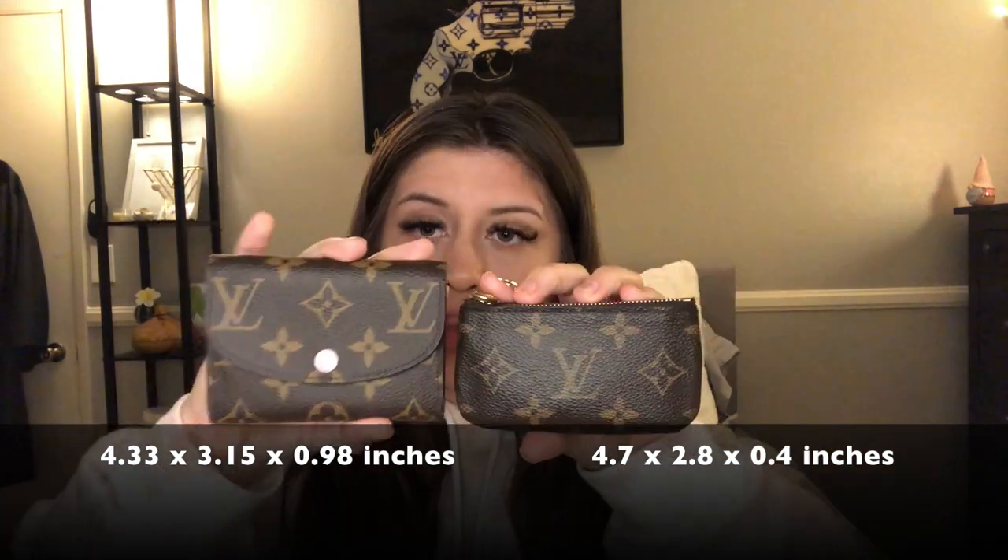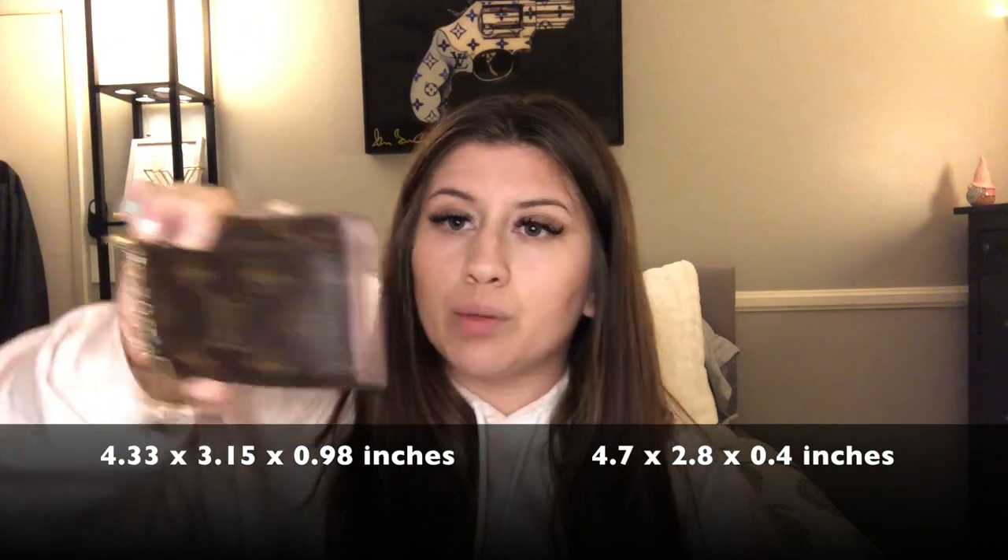Here are the two items together — I'll put the dimensions on screen for comparison. The Rosalie coin purse is a little bit taller and a lot wider, though they're about the same length. I definitely use the key pouch a lot more — pretty much every single day — because for work I don't usually use a purse, so it's just so easy and compact. Everything is attached to my keys, so I naturally gravitate toward the key pouch more.